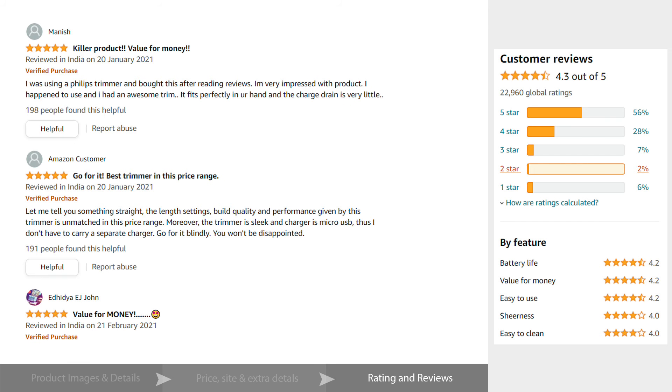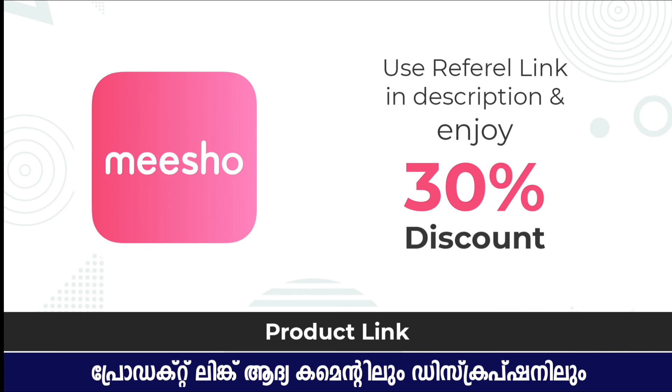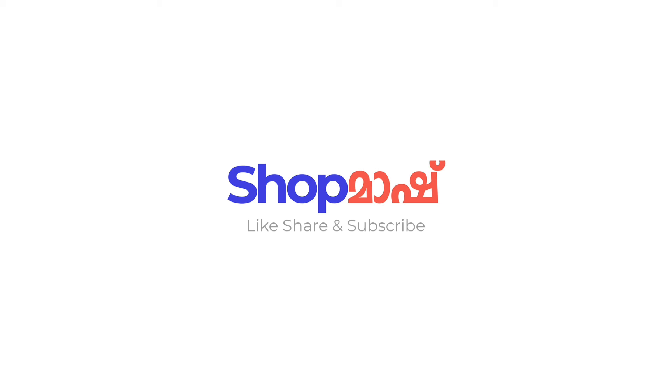The rating of this product is 4.3 stars. I have a good product, so please subscribe to our channel.